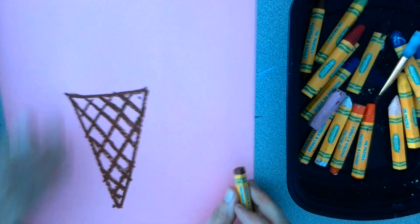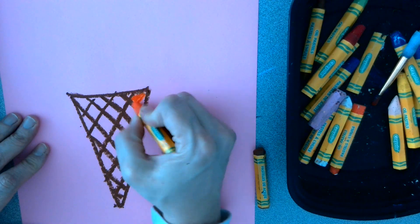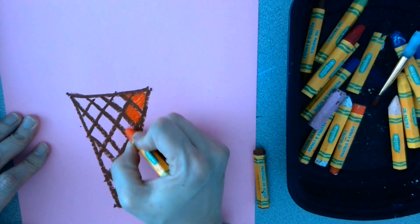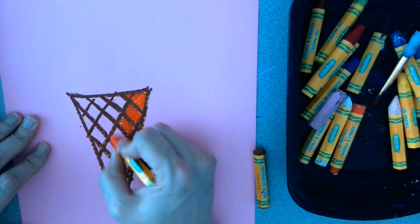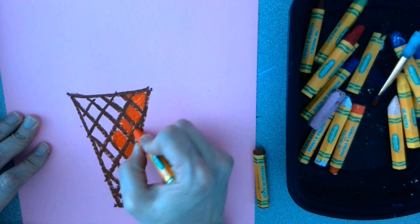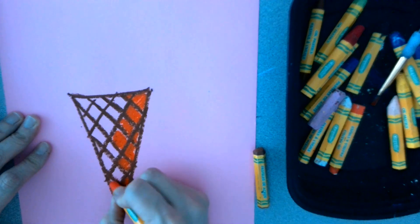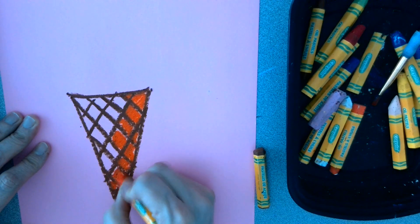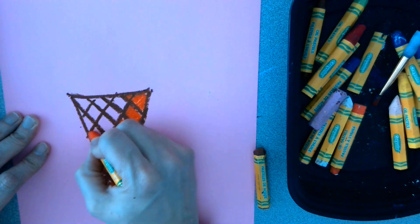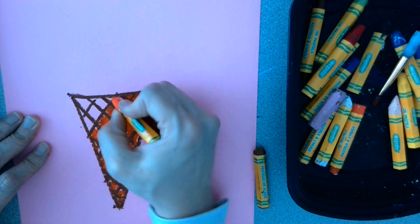I'm using oil pastel, but you can use crayon or marker. Now I'm going to go ahead and add some color inside the negative space of the cone. Now your snowman can be as tall as you want it, and you can decorate your snowman with a scarf or a hat. You can make him or her kind of melted. It's all up to you — this is just for fun.